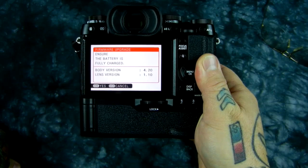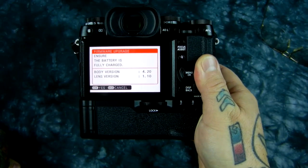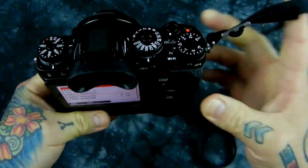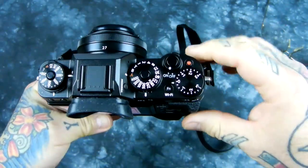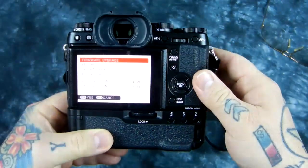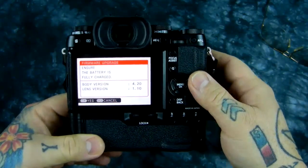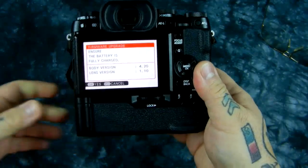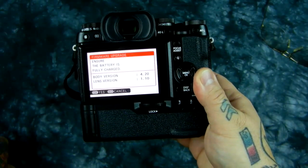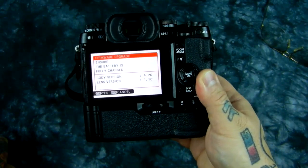There are six changes to the prior version. Some of the features are frou-frou — well, to me anyway — that might be incredibly important to you. You can now reprogram the record button, and there are some other little oddball things that really smooth out the ergos of working with the Fuji X-T1.